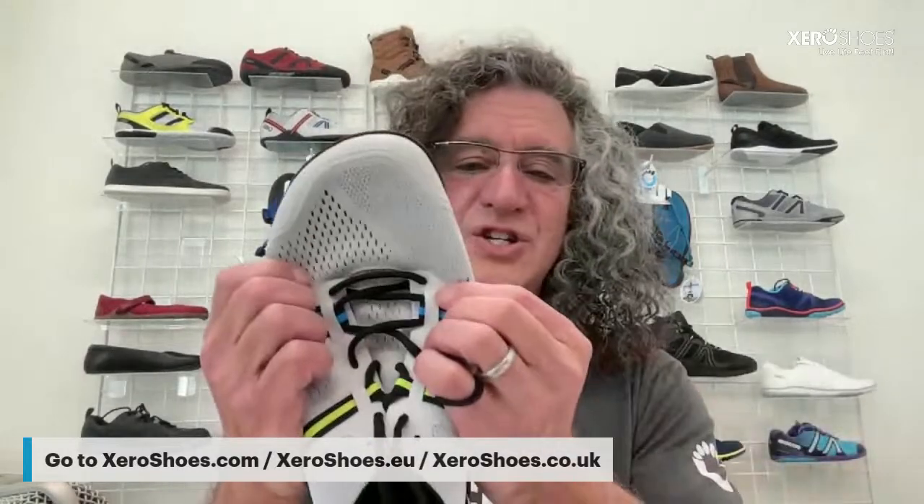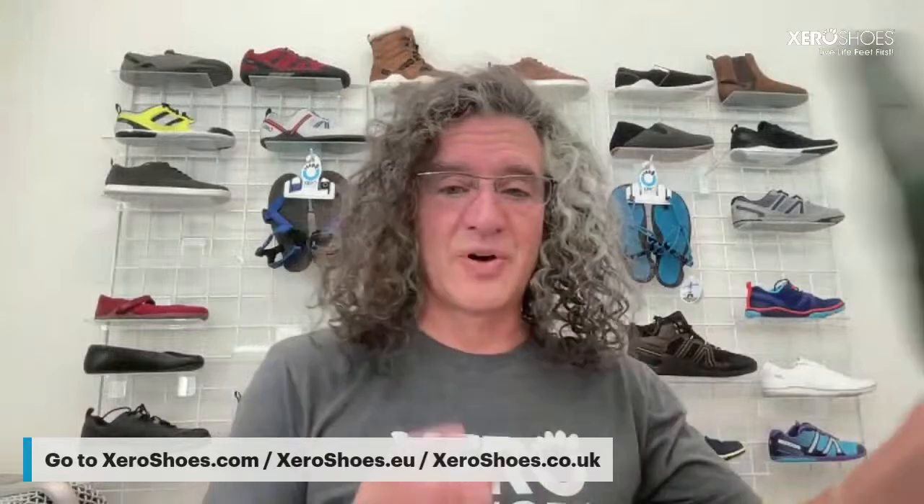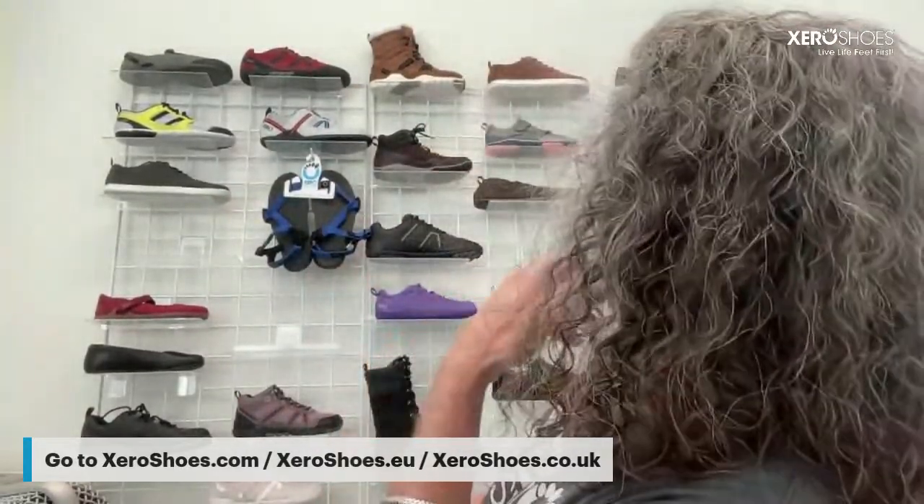Deneen asks if there's any possibility of a wider size or if shoes stretch after wearing — she's been barefoot for six months, dealing with plantar fasciitis and a heel spur, and just got her first pair today. Depends on the shoe. Anything meshy, leather, or canvas stretches over time. Hiking boots stretch a little but not a lot. Almost everything we make does stretch. Someone even told me their new Prio seemed smaller — we hadn't changed it, but they'd been wearing the old pair for two years and it had stretched out. If you need wider, try men's shoes — they're made a tiny bit wider.